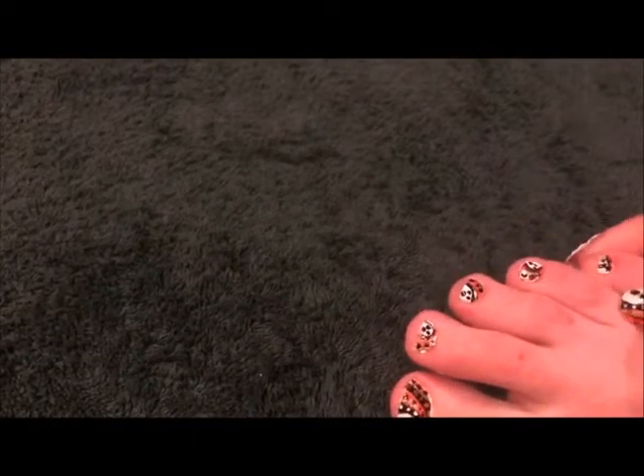I actually have my toes done the exact same way. See? And it was, oh my god guys, it was so hard to do the baby toe. Oh my goodness, you have no idea. I had to get a toothpick to do that.